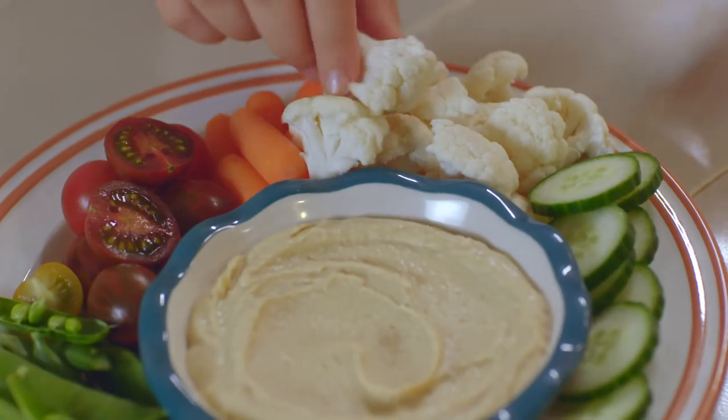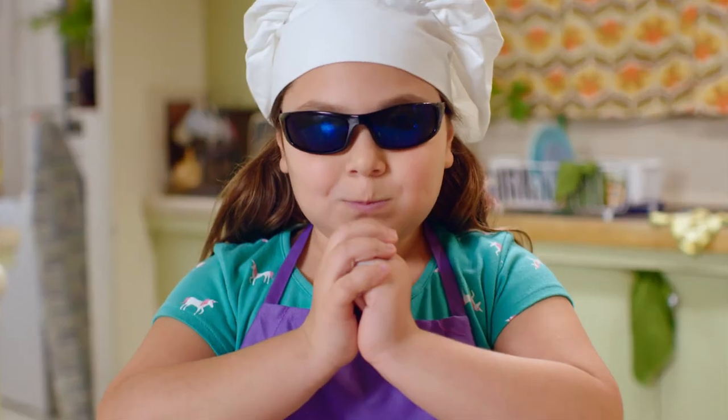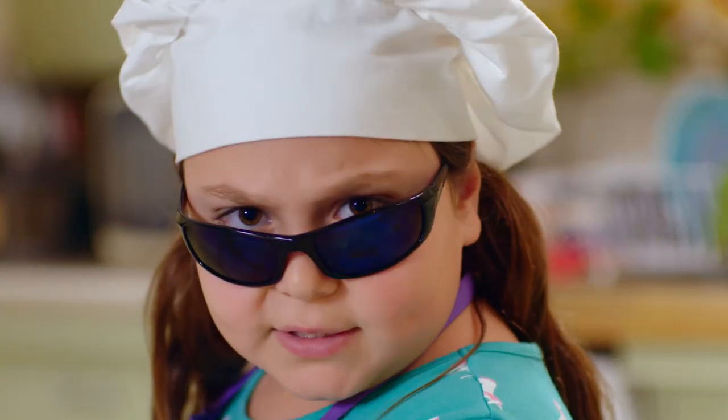My favorite way is just to eat it raw. Those are my top veggie secrets. What are yours? Tell us in the comments.